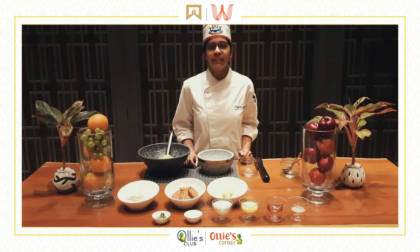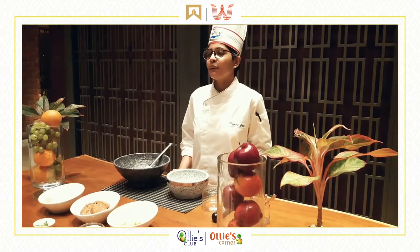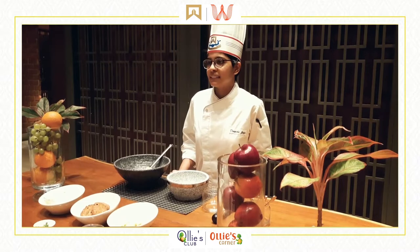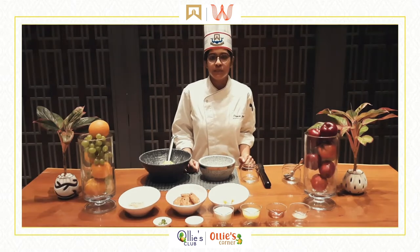Welcome to the Ollie's Summer Camp by ITC Hotels and Welcome Hotels. I am Chef Diffney and I will be taking you through an interesting set of recipes today. So how many of you have liked to eat fruit? What about some fruit with dessert? That sounds interesting, right? So what I have for you all today is a no-bake cheesecake with fresh mango.